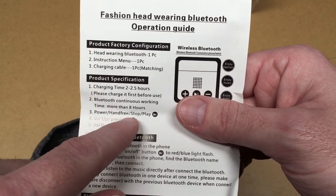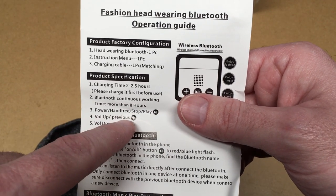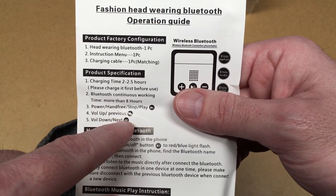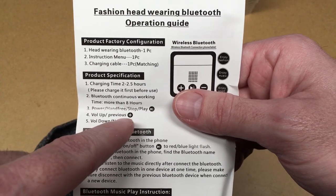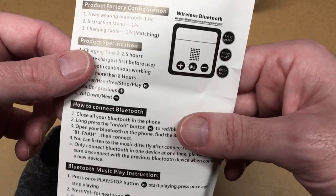It's pretty standard Bluetooth stuff. You have the power, hands-free play/stop button, and the volume up/previous is the plus, and volume down/next is the minus. You tap to go to the next song and hold down for volume, and the same for volume down/next.